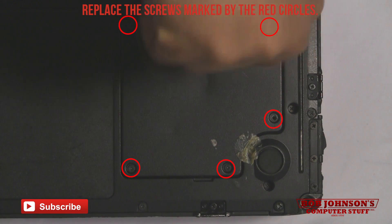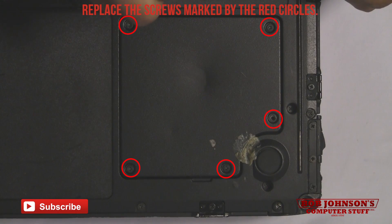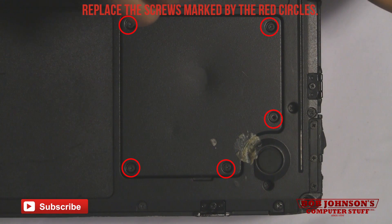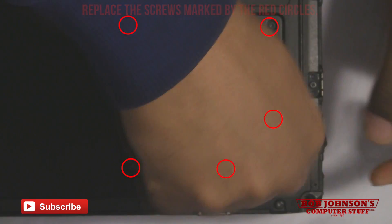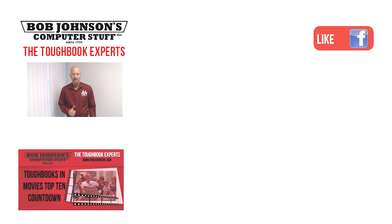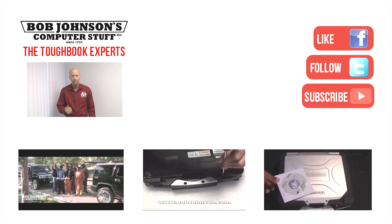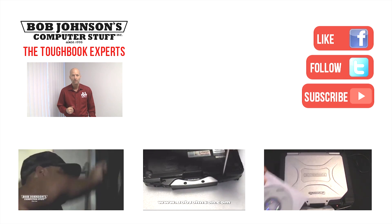Thank you once again for tuning in here at Bob Johnson's Computer Stuff, Inc. We are the Toughbook experts and leading refurbishers. If you have any questions, please feel free to comment. Thanks for watching today. For more repair videos, click the link below, and remember — if you have a screwdriver, you can fix a computer.